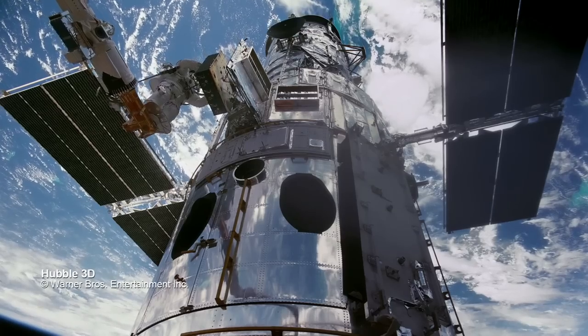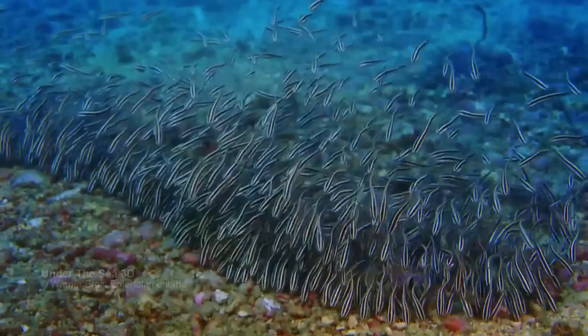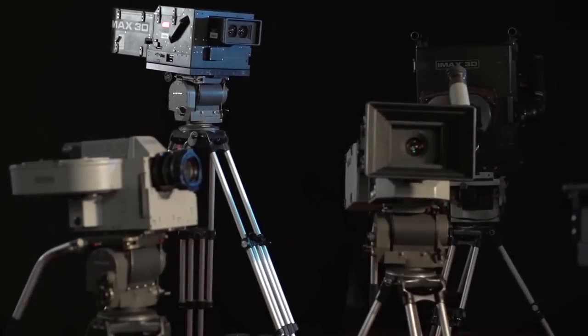We have cameras that have been up in space, we've got cameras that have gone to the bottom of the ocean, we've got cameras that run at high speeds.